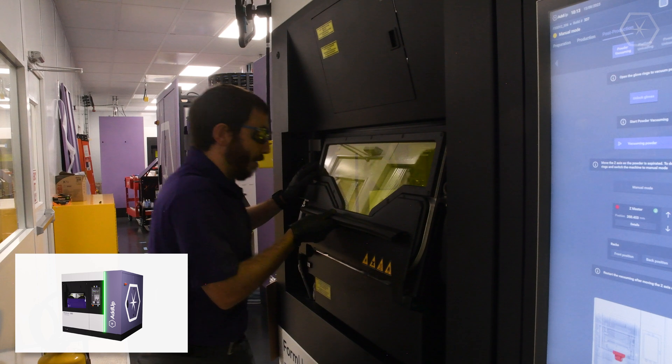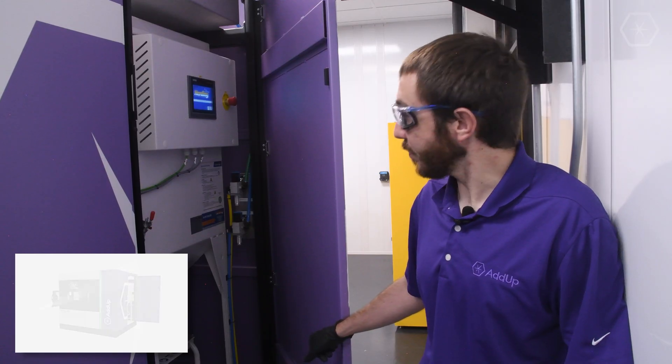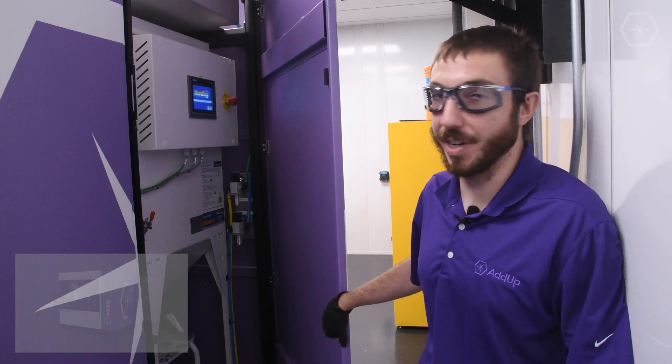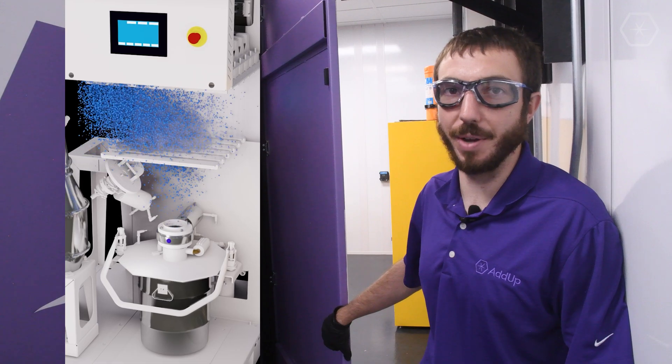After the build, we vacuum the loose powder through the glove box, and then we'll unload the plate. This is our fluid module. We partner with Herding Filtration. There are no paper filters involved in the process, so it's a much safer way to handle your waste.